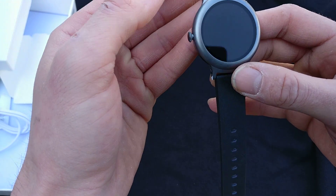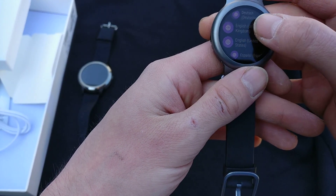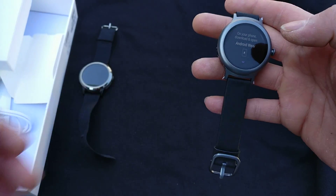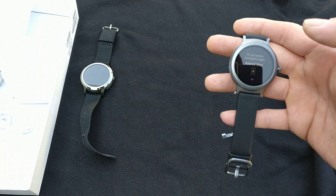It looks like so far it doesn't change orientation, but let's see. Getting started — selecting English. Alright, so now getting the phone going with Android Wear.